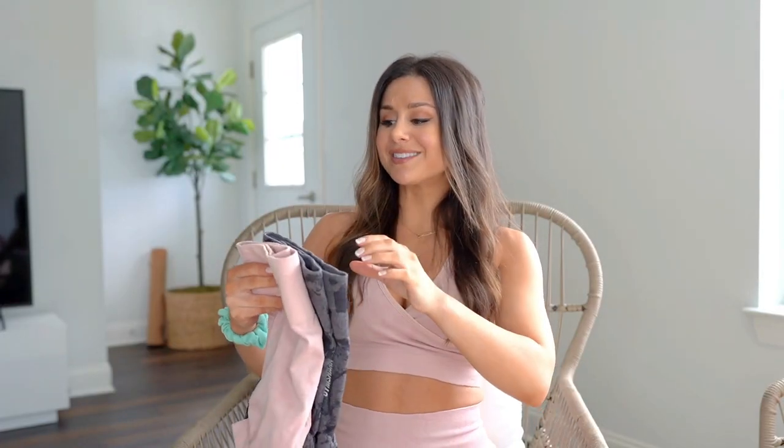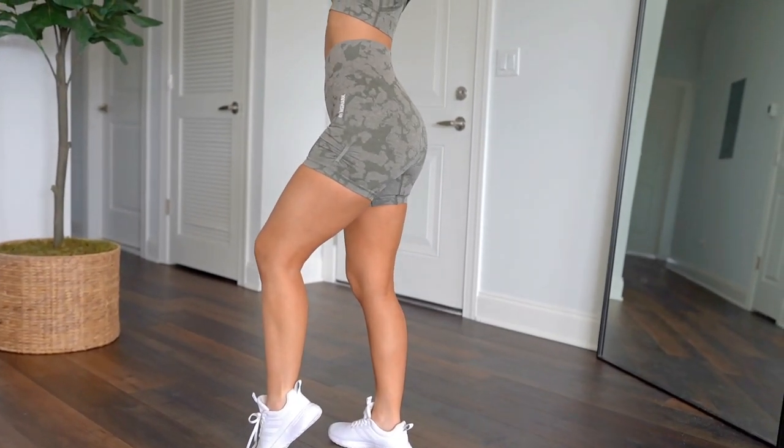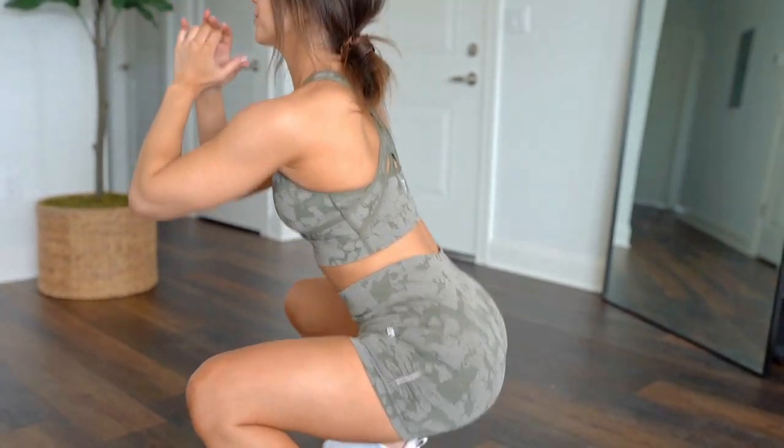Here's where it gets a little different from what you might expect. Unlike the leggings where you have that two-to-three inch butt scrunch, these shorts surprisingly don't have that. However, they do have a raised seam contour, and they added little cinchers on the sides of the shorts to give a baby cinch on the sides. I do think it's flattering and a nice touch.